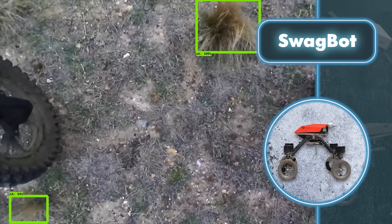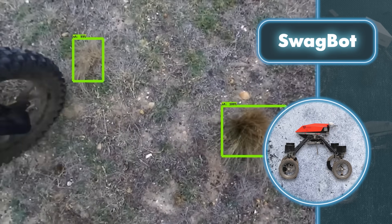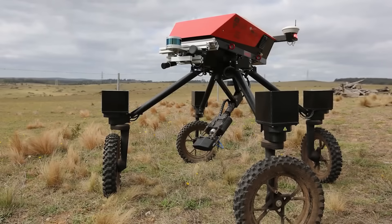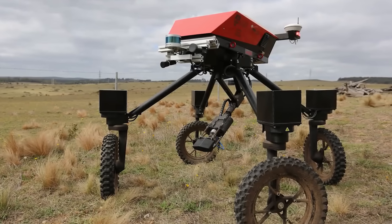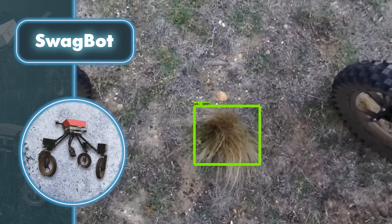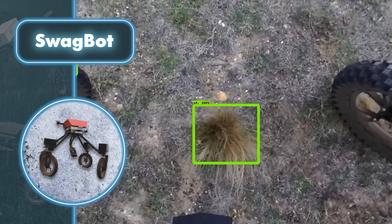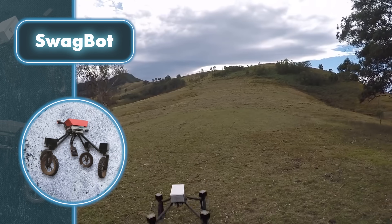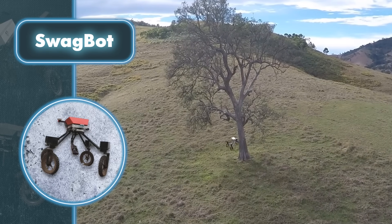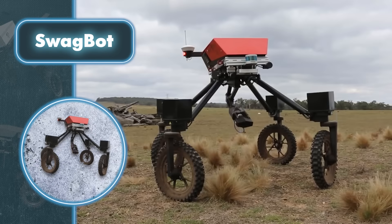In this central part, you'll find a control panel, a LiDAR system, a handful of cameras, and an antenna for communication. Most importantly, its arm is equipped with a herbicide sprayer, making this robot a farmer's best friend. Swagbot's standout function lies in its weed control capability. First, the robot identifies weeds and positions itself directly above them. After this, it deploys an arm equipped with a sprayer to apply treatment.